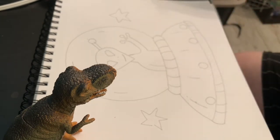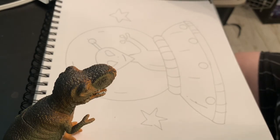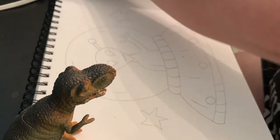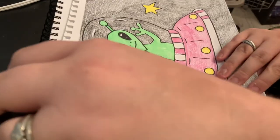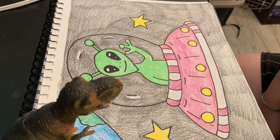After you're done drawing, go ahead and outline it in Sharpie and color it in. I already have a finished one so I'm going to show it to you real quick. Here's the finished project of my little alien — I think it came out pretty good. What do you think? I hope to see you guys do this project.